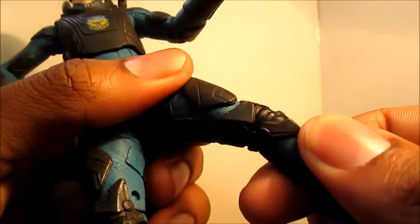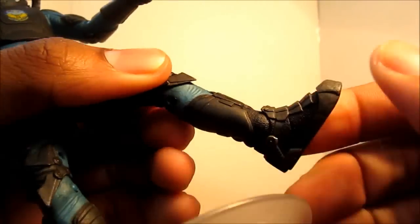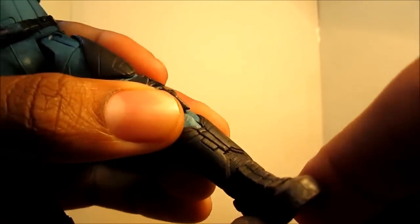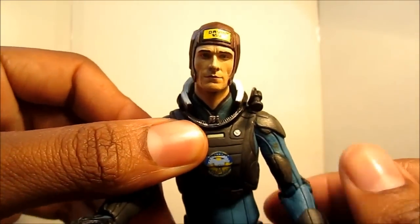For leg articulation, he can go back and forth and out. This is actually the same articulation we got on the newer Gears of War figures — it's really great, so you can do a full kick motion. He also has a cut joint at the upper thigh, double jointed knees, rotation at the ankle, and an ankle pivot. Really great articulation on this guy — NECA did a fantastic job.